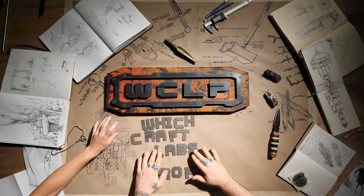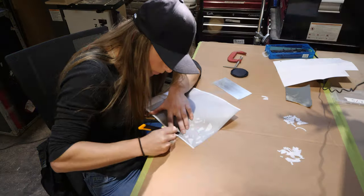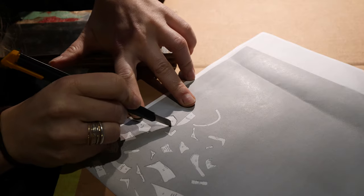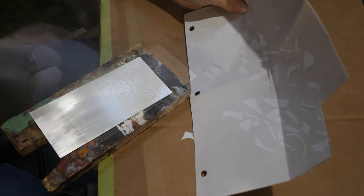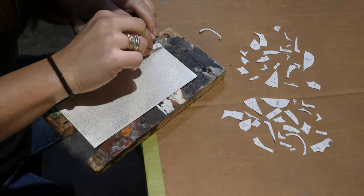In this Witchcraft Labs episode, I decided to take on the challenge of creating a small-scale version of the helmet worn by the Mouth of Sauron from the Lord of the Rings, and out of solid silver, just to make things even more interesting.